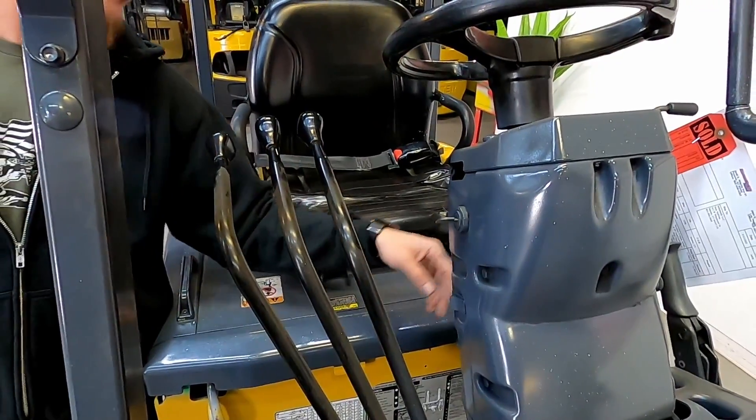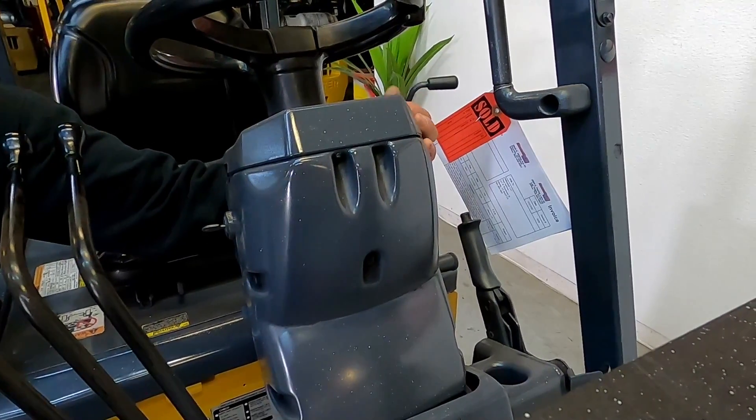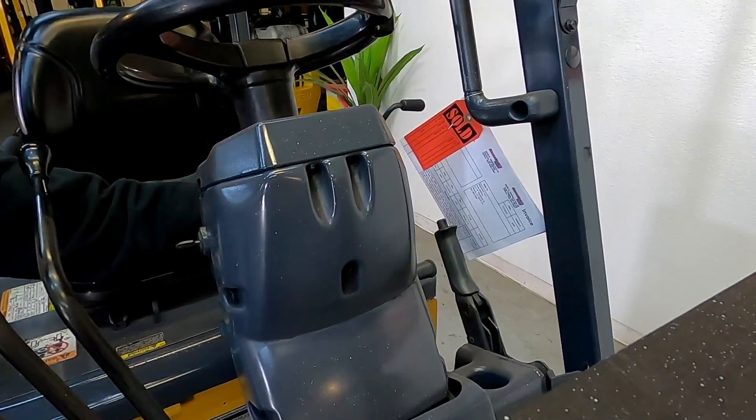Functional horn right here. E-brake on this side — parking brake. Then you have your neutral, forward, and reverse selector. You can hear an audible backup alarm as well.